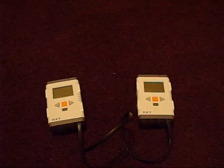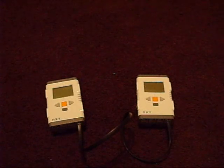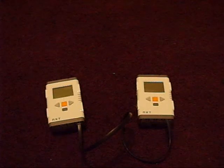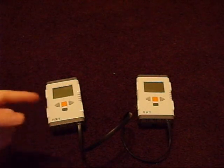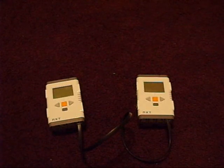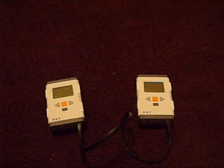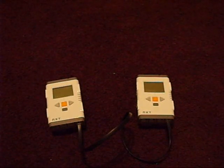Oh, and I forgot to mention — there is a link in the description where you can download this sample program, along with the RS485 block, and see what other people are saying about it. Alright.